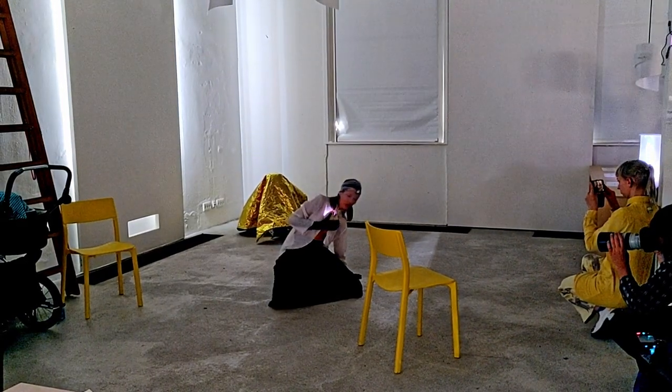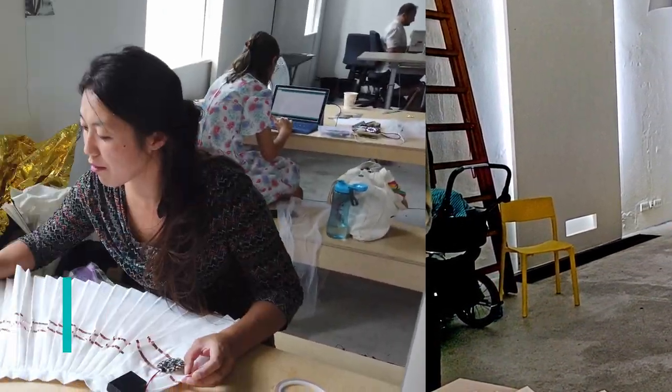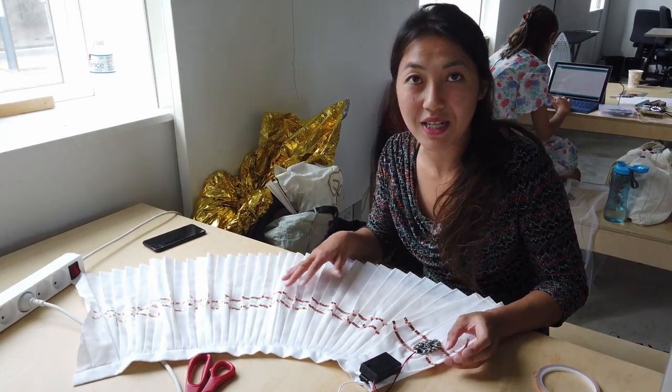It is a communicative network — a conductive network. I have taped some LED lights on an old tennis skirt and I want to use it as a fan.